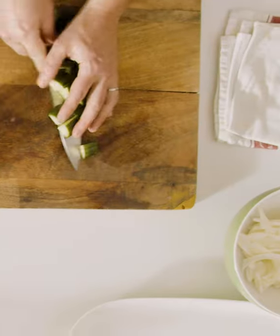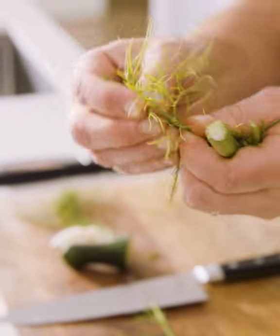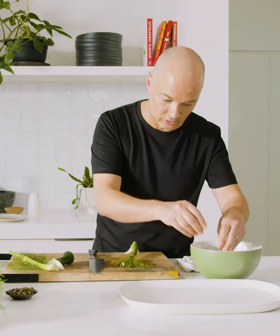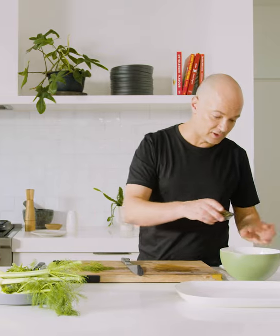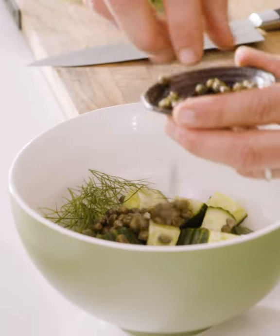Now the cucumber straight in. These guys here often get thrown away — these are fennel fronds. I often use dill in this recipe but the fennel fronds, if you've got big ones, utilize them. They are delicious, especially fantastic to put with fish. I've got some salted capers which I've rinsed really well in cold water. Put about a tablespoon of those in.